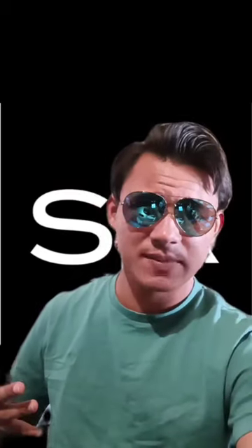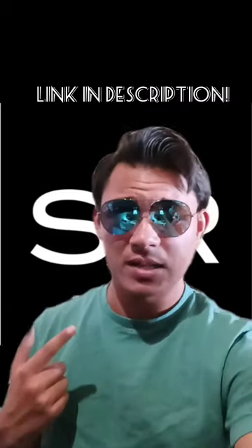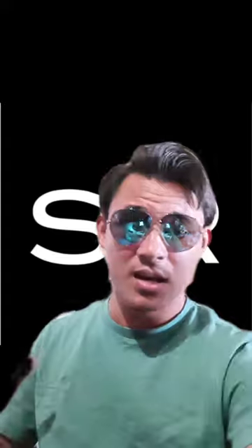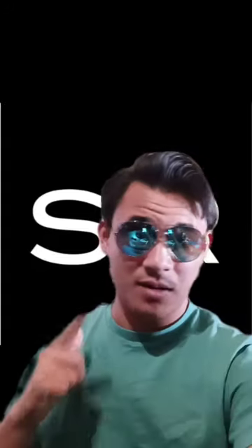Thank you all so much for watching. If you haven't already, go ahead and check out my other videos — I also have another Shady Rays review on the Ocean Ice High Rise sunglasses. Go ahead and click that subscribe button down below, like this video, leave a comment, and make sure to turn on the notification bell so you don't miss any more sunglass reviews. As always, stay cool and I'll catch you next time.